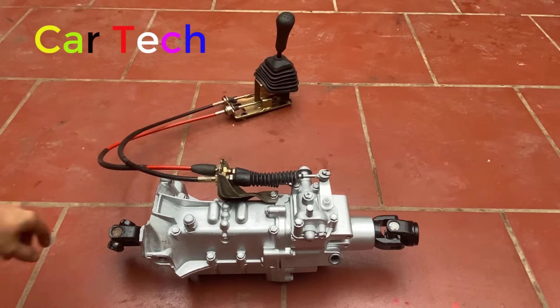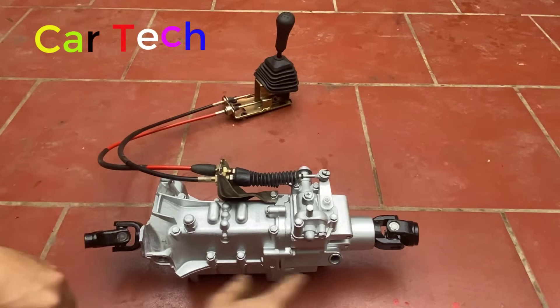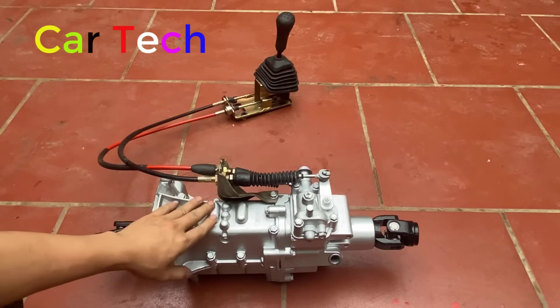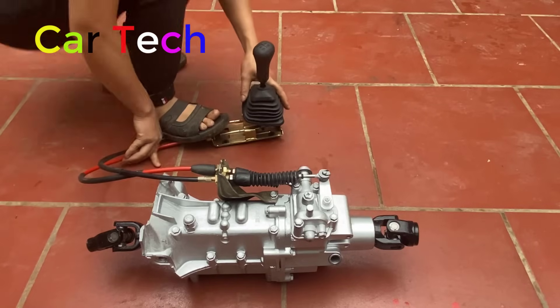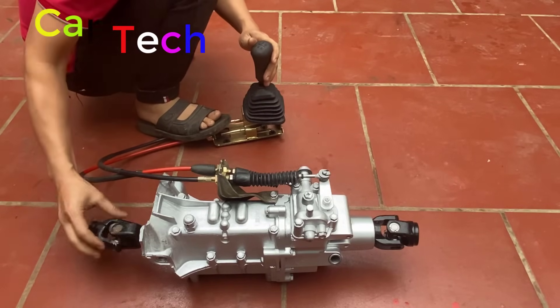Khi mà động cơ dẫn động, nó sẽ chuyển chuyển động vào đây và ra bên kia. Mình có thể thay đổi tỷ lệ truyền hay thay đổi số qua bộ này. Đầu tiên đây là số mo - đầu vào quay, đầu ra không quay.